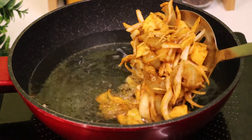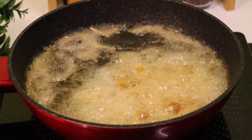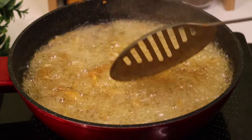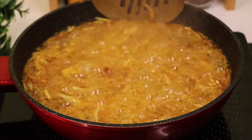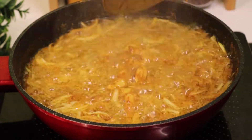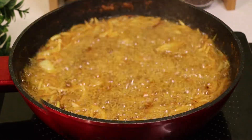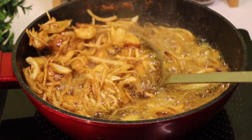I'm going to make it with oil. I'm going to make it for a few minutes. We are going to make it for a few minutes.